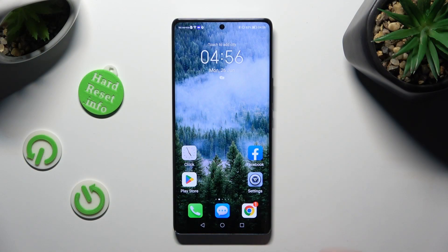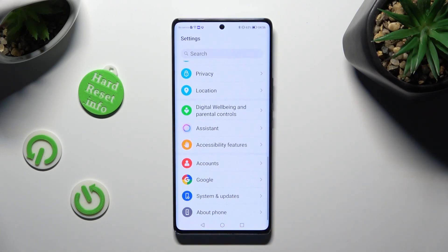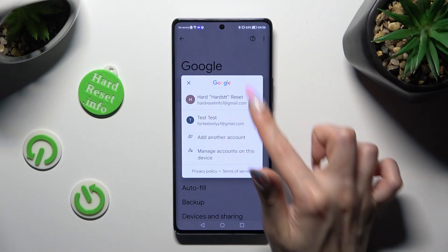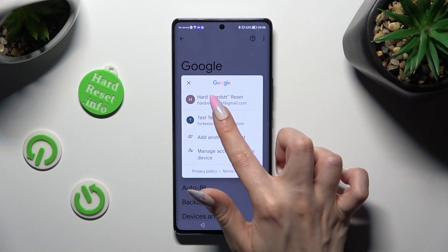First of all, go into device settings and scroll all the way down to access Google. Now click on your Google account and tap on the preferable one — in my case, this one.